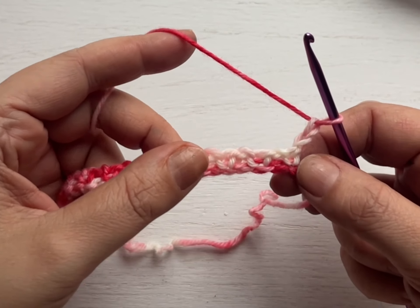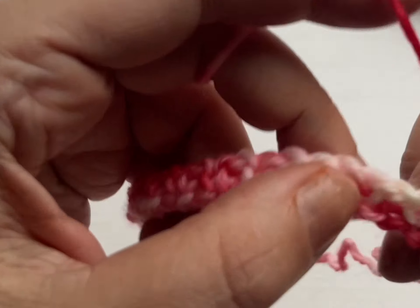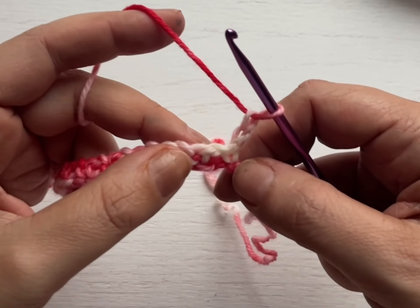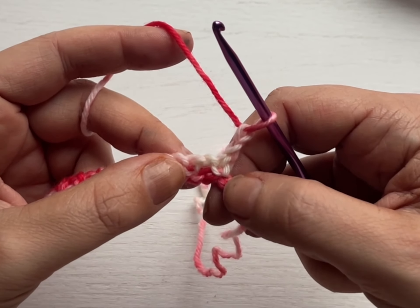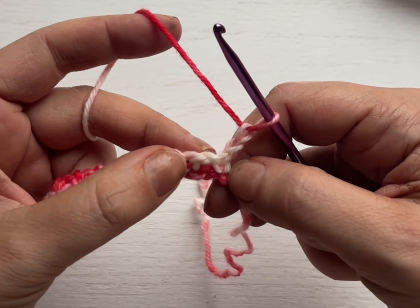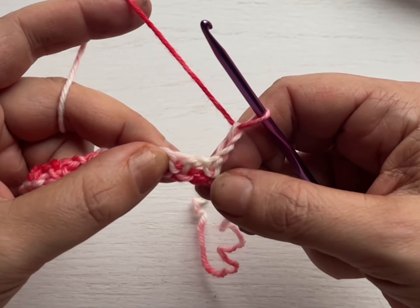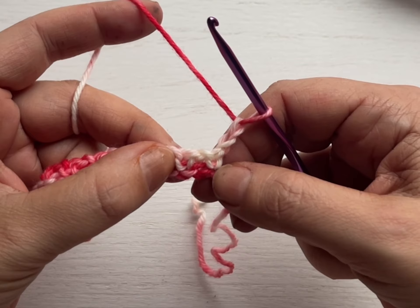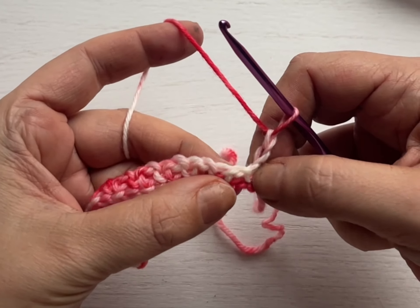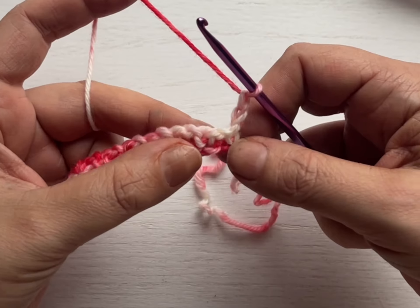So that chain one space — let's take a look at our fabric. This can be kind of hard to see where the chain one space is. A good way to tell: you'll see that there are two little legs right there — that's your single crochet. You know you chained one and then single crocheted, so right in between the next single crochet — right in between these two stitches that look like hearts — are your chain one spaces. If you tug, you'll be able to see a nice little hole. Once you work the stitch in there, it'll open up a little bit.